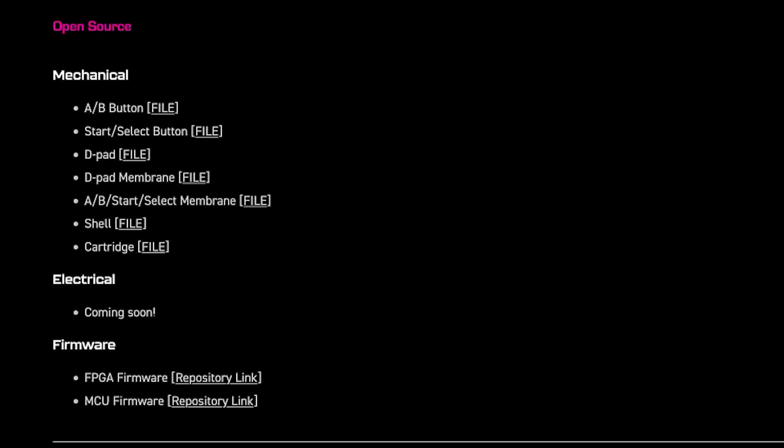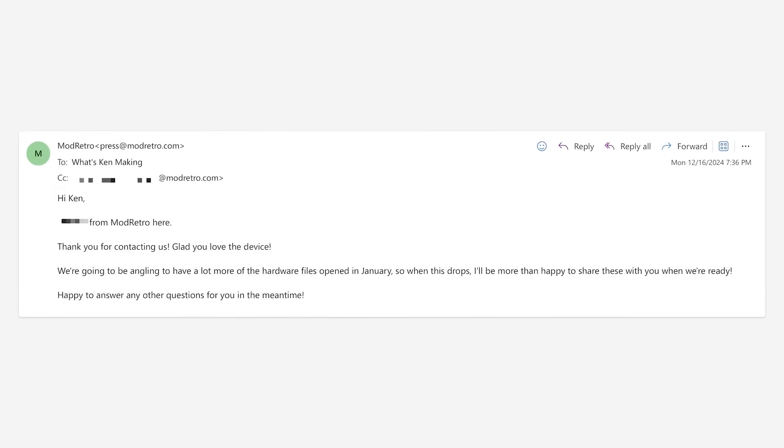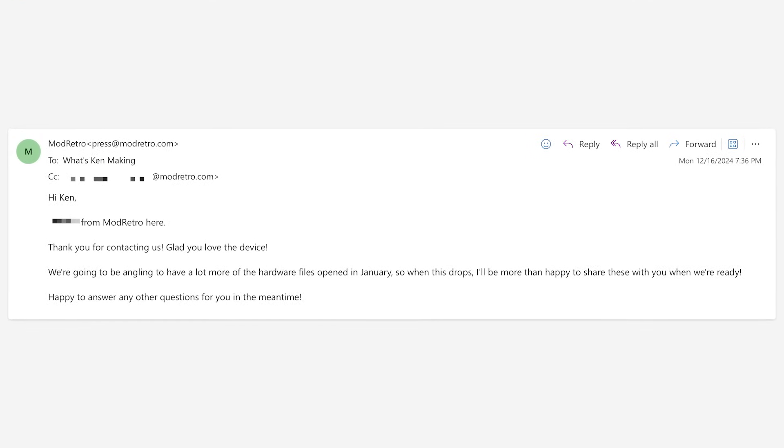That said, at the time of recording, only the 3D models and FPGA files have been released. I reached out to Mod Retro to ask when the hardware designs would be available, and they told me they're hoping to have those files opened up this month, in January 2025.